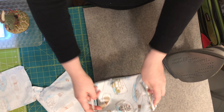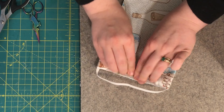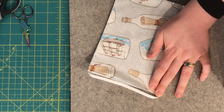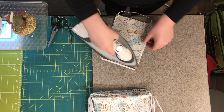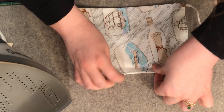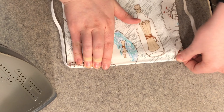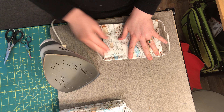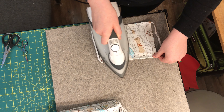Now we will press. You want to pull the seam as far out as possible so you don't end up with excess fabric in those seam allowances. Press along the whole perimeter of your face mask. For that opening, make sure you press that edge under — it's going to be seamed closed when we topstitch around our mask here shortly.